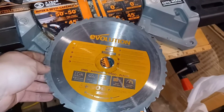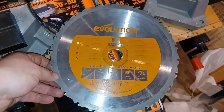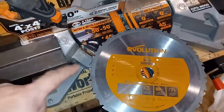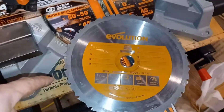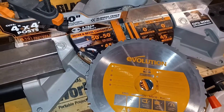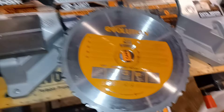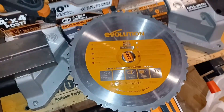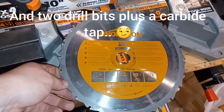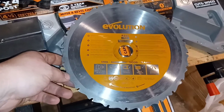This saw blade unfortunately did not last very long. This is my Evolution metal cutting saw, and I'll be fair — the blade lasted a few cuts before it died. I've heard some really good stuff about Evolution's blades, but if you've been watching my old videos, you'll know why it's dull. I ended up cutting Inconel accidentally — I didn't know it was Inconel until after I was working with it too long, and I destroyed my bandsaw blade and this blade. I'm still a little disappointed — I can't even cut through aluminum with this blade right now.